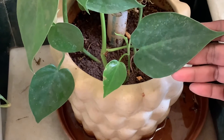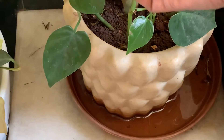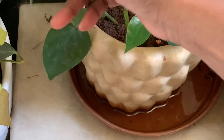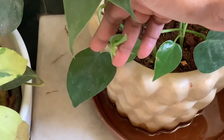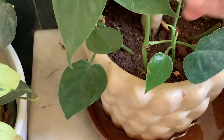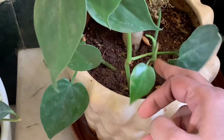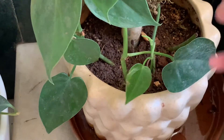This is a heart leaf Philodendron — see the shape of the leaf, it is like a heart and tapering towards the end. In summer, when all other plants show signs of distress, Philodendron shows signs of growth.